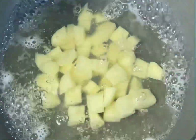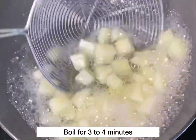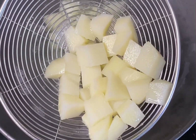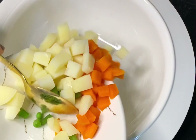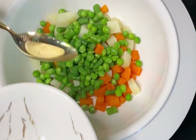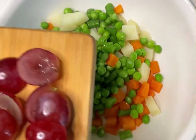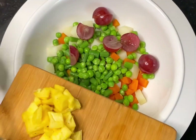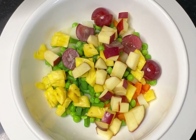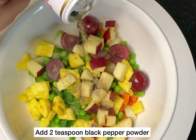We will boil for 3 to 4 minutes. Now let's add all the carrots back while they are not too hard. Now let's transfer all the vegetables and add the apple.